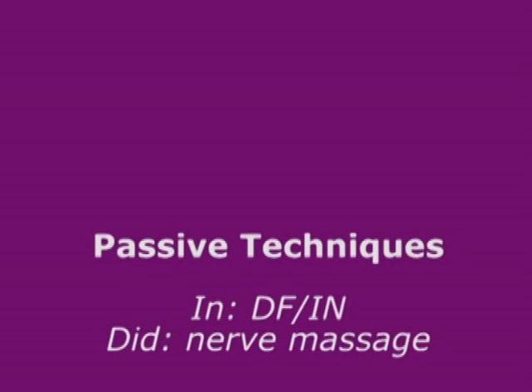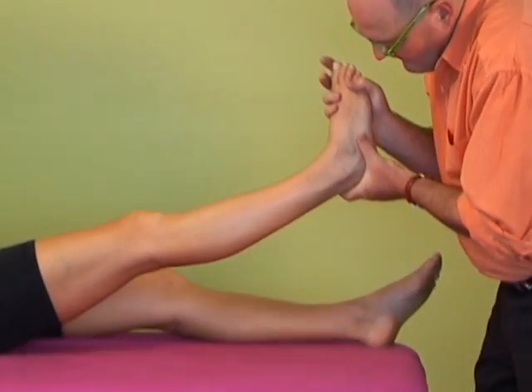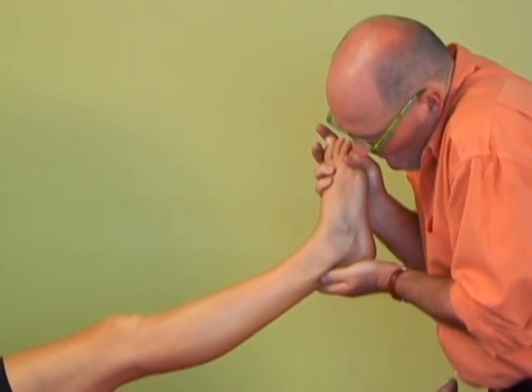Passive technique: in dorsiflexion and inversion, I'm going to do a massage of the sural nerve. The area around the Achilles tendon often gets swollen, and the nerve may be implicated in this.